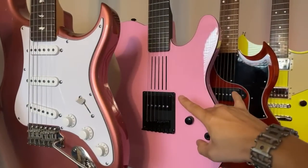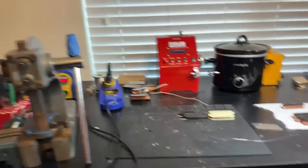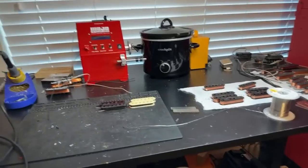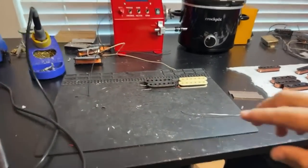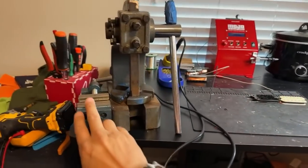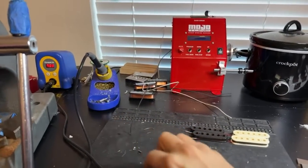These two guitars are still for sale if you're interested. I really want to sell this pink one because I'm not playing it that much. Anyway, let's come over here to the bench and show you what we've got going, because this is what we're really here for today. Over here is all of our parts bin. We've got our magnet magnetizer, our press, and our soldering iron.